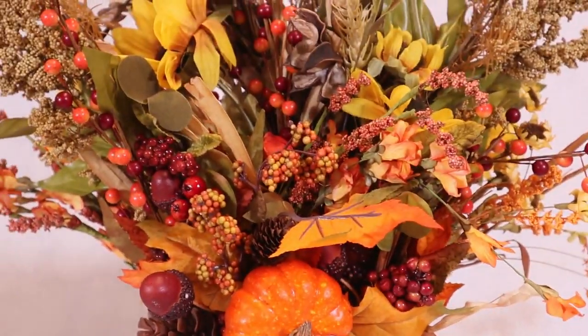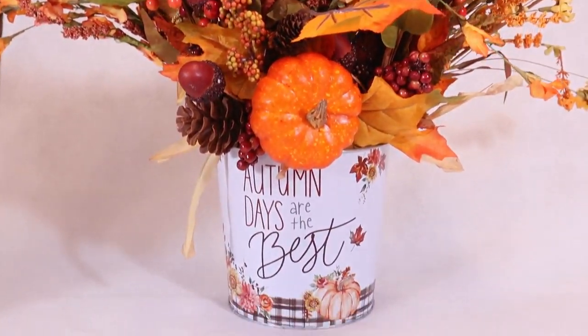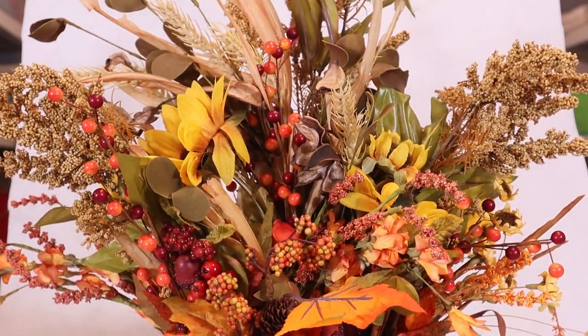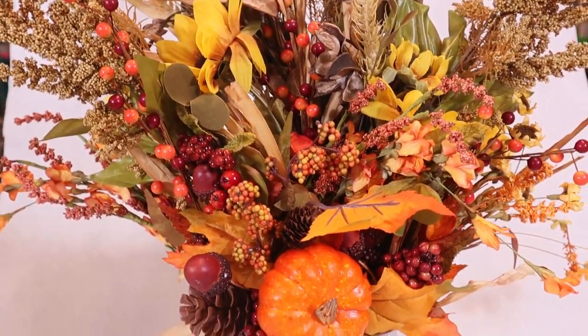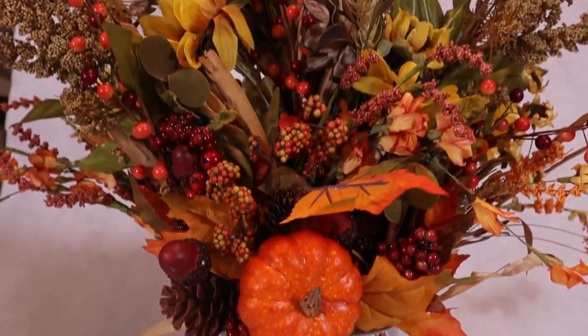I tried to make some type of backdrop so you could see it better, and here it is! If y'all have any comments or questions, drop them below. Please subscribe and turn on that notification bell — shameless plug — and I'll talk to you later. Bye!